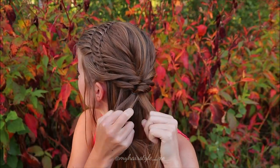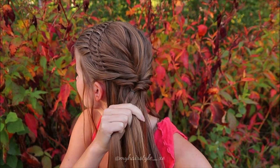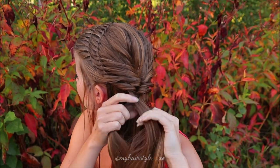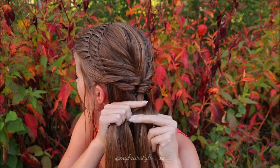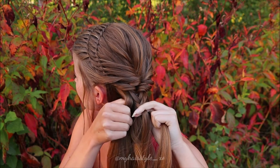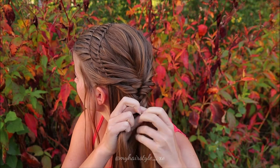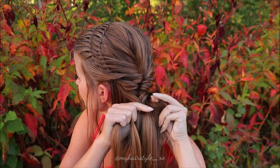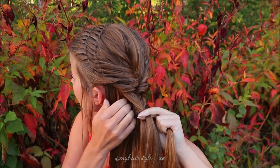After that take some hair and create the fishtail braid. So take a small strand from the side, bring it over and add to the other side. I also add some hair while doing this as I don't want the braid to start too much lower - I want it to start right after the twist. So I start with a small piece and then adding hair in.